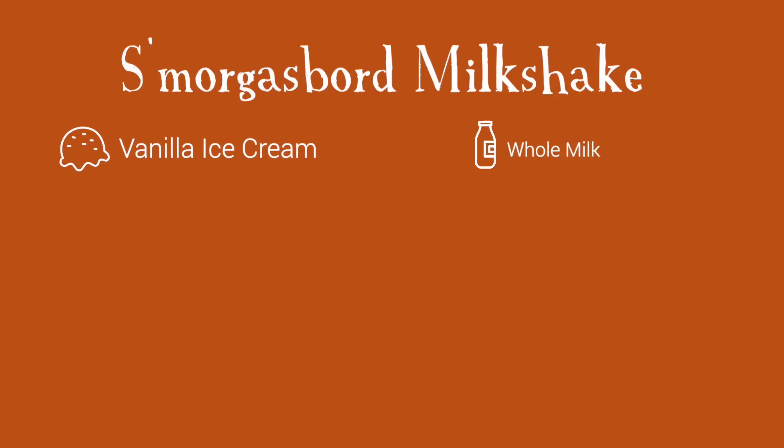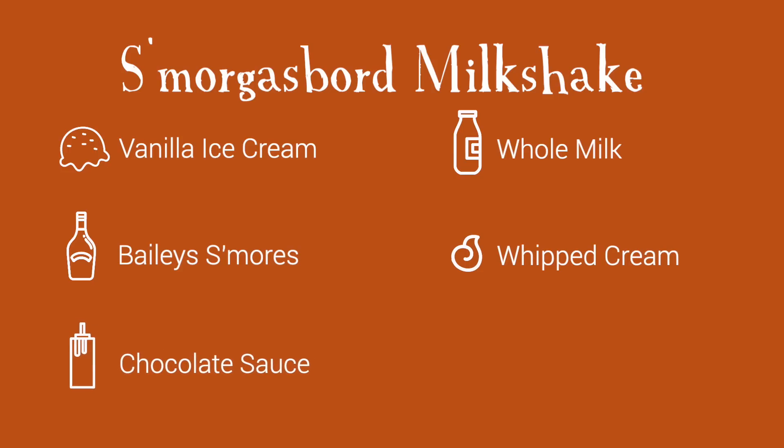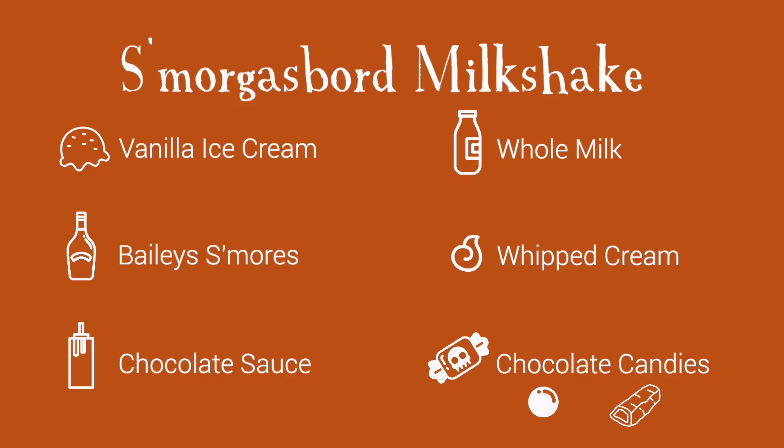For this recipe you'll need vanilla ice cream, whole milk, Bailey's S'mores, whipped cream, chocolate sauce, and your favorite chocolatey candy. We're using chocolate covered malt balls and chocolate covered caramel cookies.